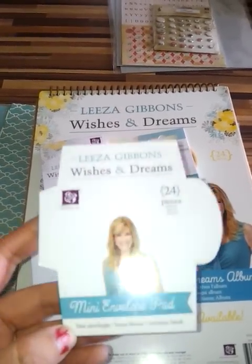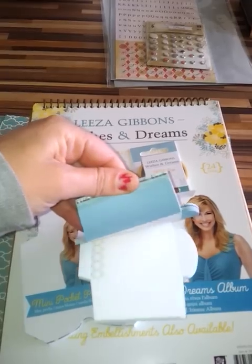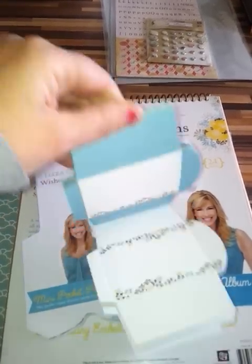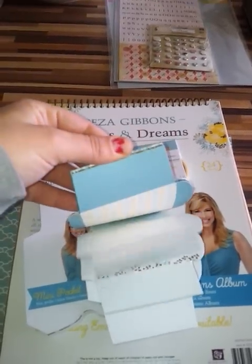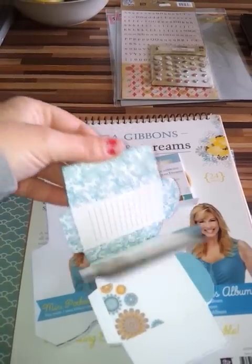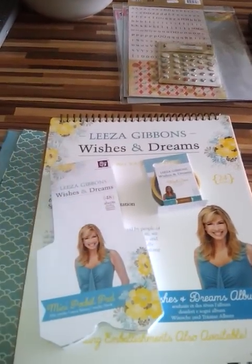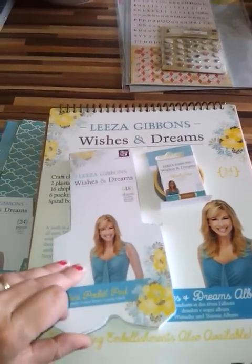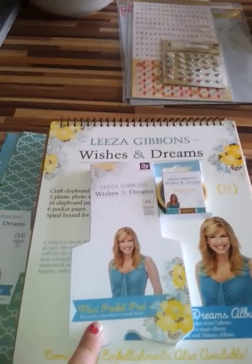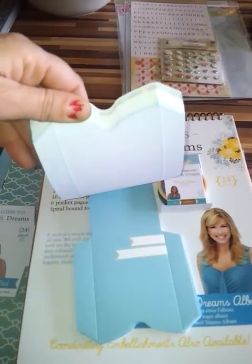One of the items is a mini envelope pad — it's a little envelope block. These are die cut and already printed on both sides, and you just fold them over to make little envelopes. As I'm flicking through here you can see they're printed on both sides and have little journaling spots, so you can open them up or use them in lots of different ways — as a little envelope to put things in, or flip them down as a little journaling pad.